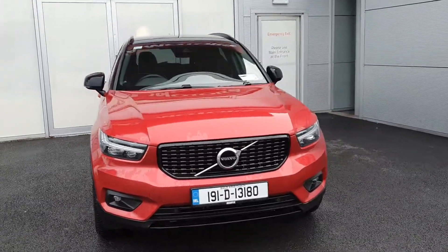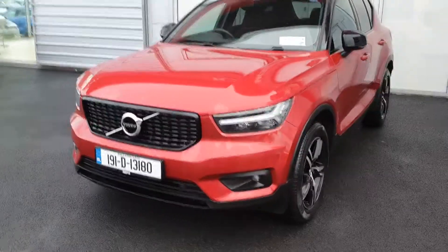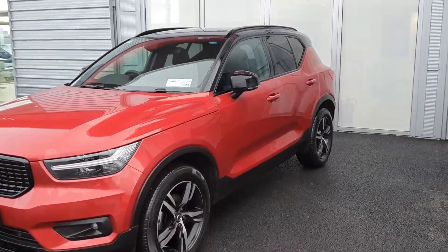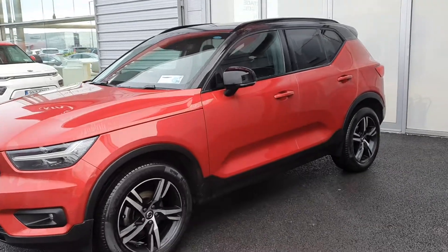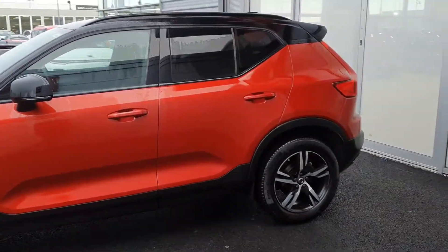As you can see, this car features the Aura Design blacked out front grille, fog lights, LED headlights, blacked out wing mirrors with a blacked out roof, original Volvo multi-spoke diamond cut Aura Design alloys, and the rear privacy glass.